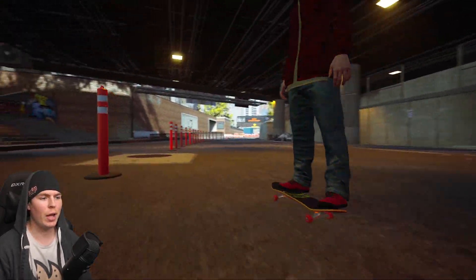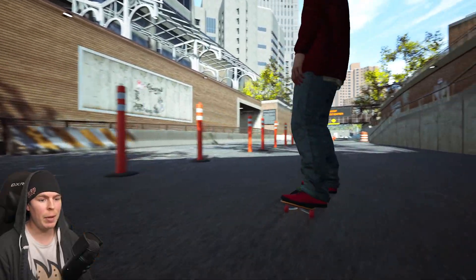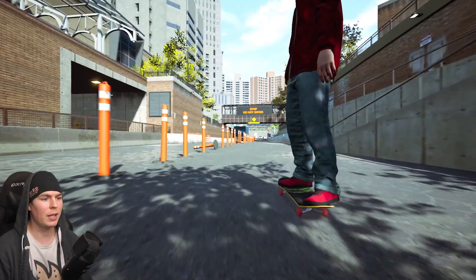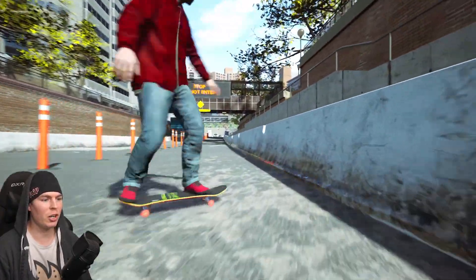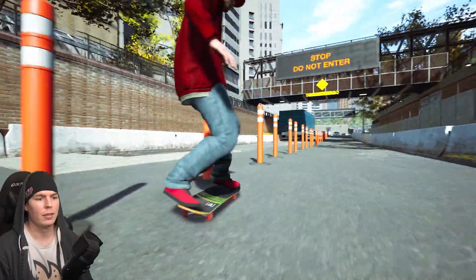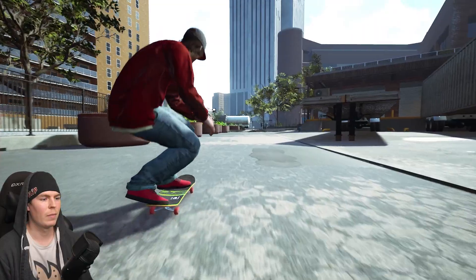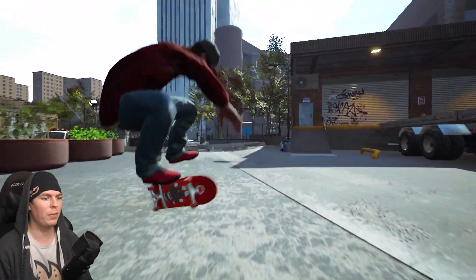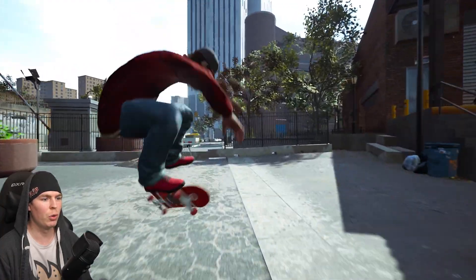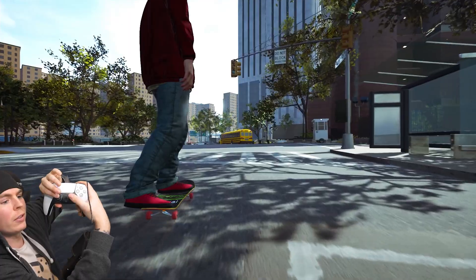That's gonna be awesome when you have different tightnesses of trucks and you can feel the feedback in the triggers — that is gonna be insane. So if you got really loose trucks it's just gonna feel loose, if you got really tight trucks it's gonna fight you. Just doing a three flip feels so smooth.